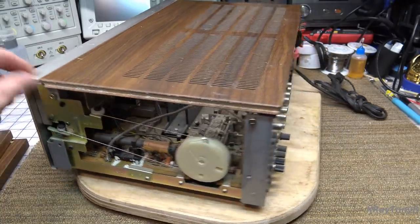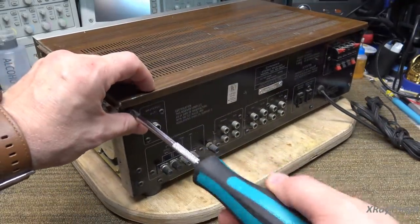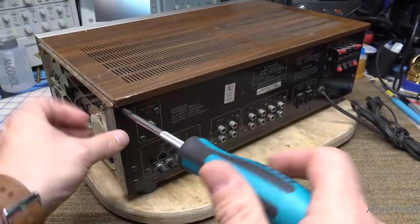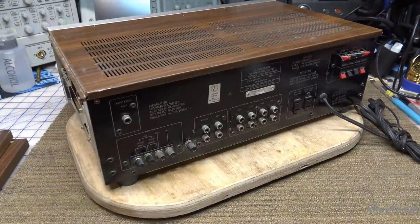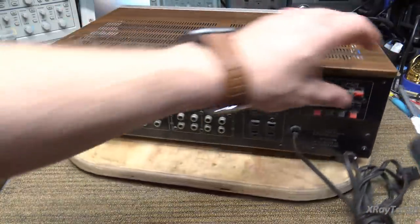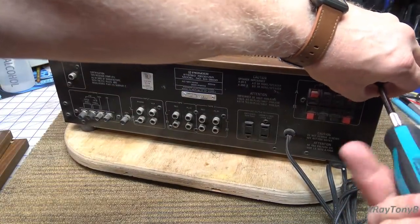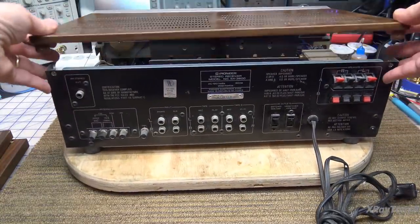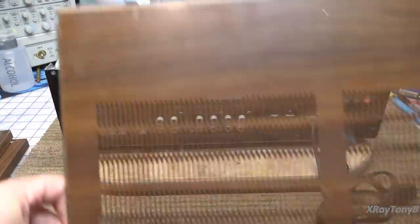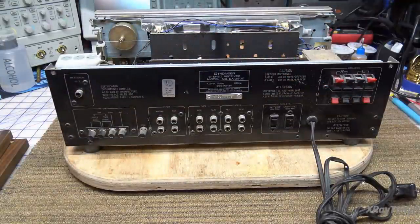Then once you get that off, there are two screws in the back that we take out. Pretty much all of this generation has cases similar to this, so this is nothing really unique. Then we just kind of pick up and pull out — it has these little clips on the front that hold it together. Pretty simple.